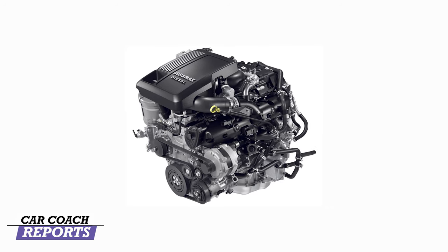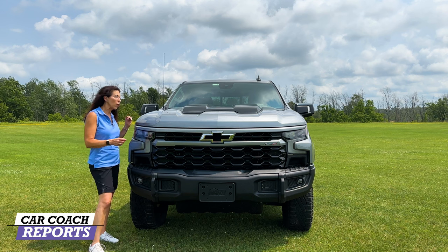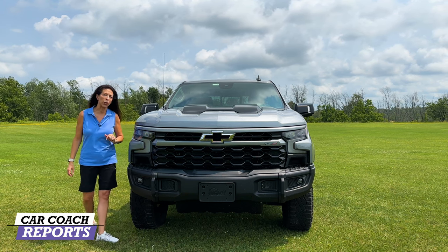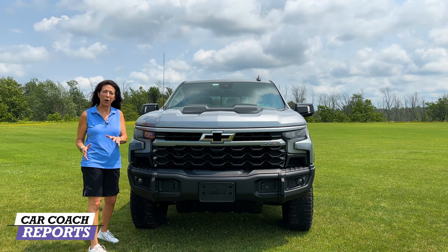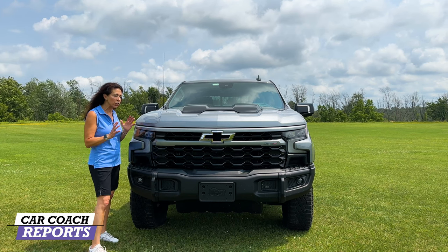We have heard there's going to be a diesel Duramax engine, which I would really like to see. At the time of getting this vehicle we were not told that it is confirmed, so we are driving the 6.2-liter version. We'll go through all that including under the hood, take it for a ride, and show you the cool features that make this vehicle pretty awesome.